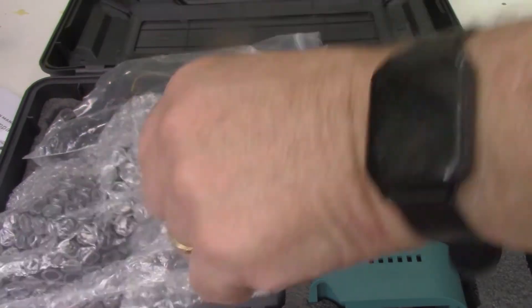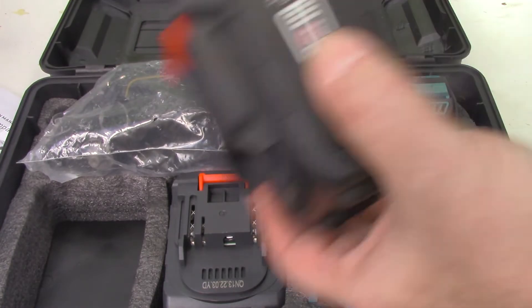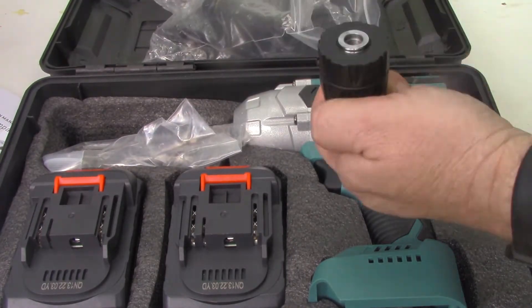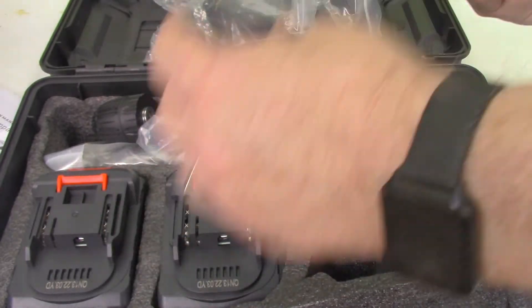Here's what comes with this one. One of the reasons I purchased it is it actually comes with two batteries, which is very nice. And then it's got your impact drill set up along with it, and it's a half inch.